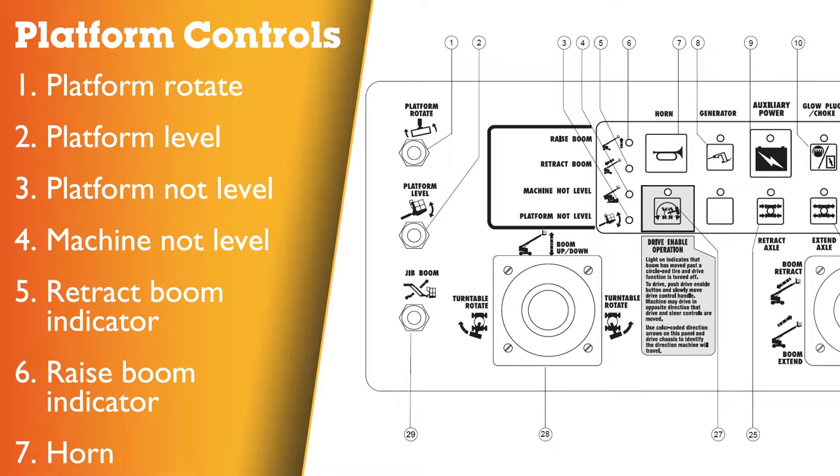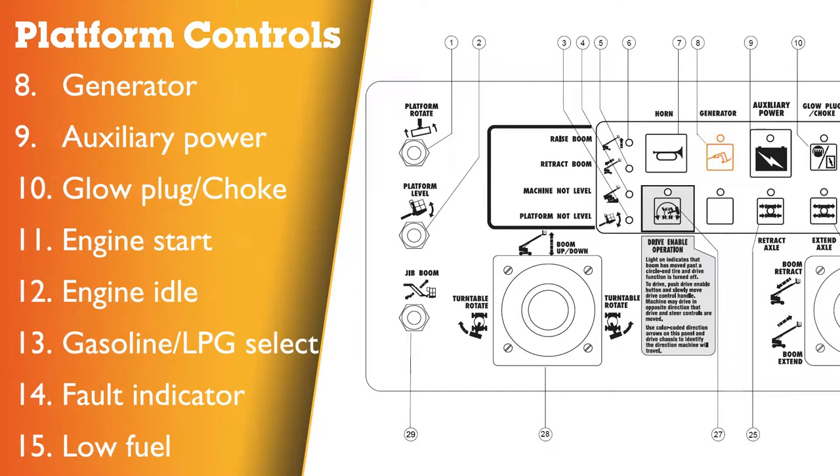Platform control panel: Number 1 — platform rotate switch. 2 — level switch. 3 — platform not level indicator light. Number 4 — machine not level indicator light. 5 — retract boom indicator light. 6 — raise boom indicator light. 7 — horn button. 8 — generator button with indicator light. 9 — auxiliary power button with indicator light. 10 — glow plug button with indicator light.